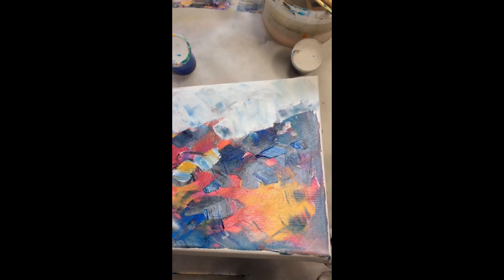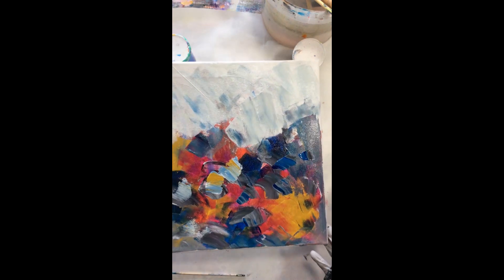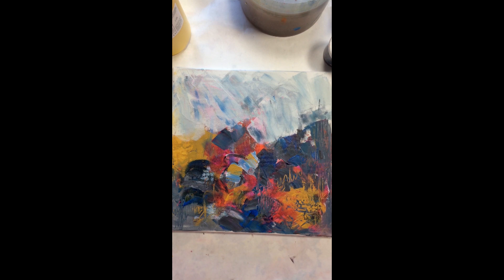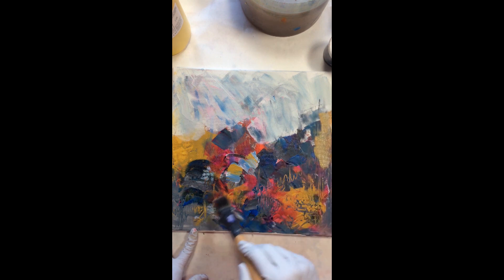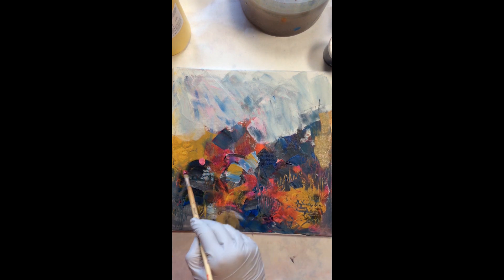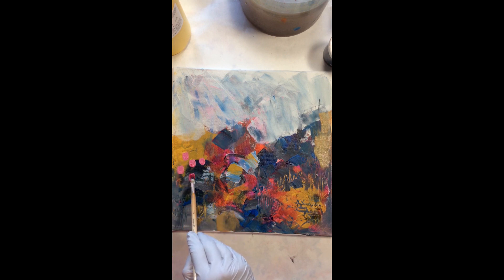I'm coming to a point where I need to stop before I start making mud, so I'm going to let it dry overnight and then come back to it the next day. After it dried a little bit, I made some marks on the painting with my barbecue skewer — those are the lines you see, the yellow lines and the black. It's just scratching the paint out a little bit, and that creates interest and texture to the painting.